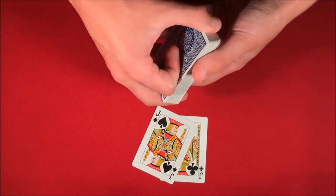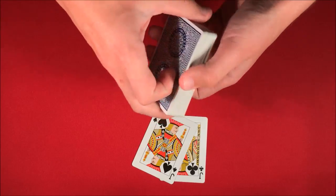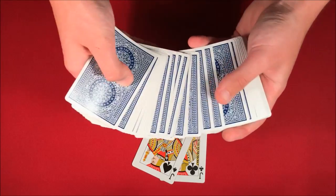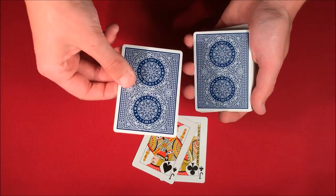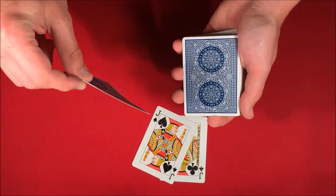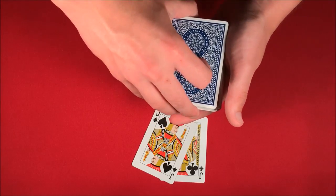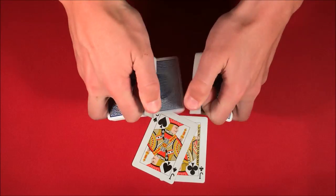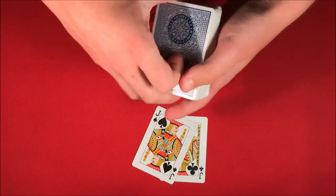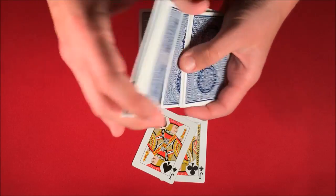So let's start off the trick — we put the two jacks off to the side, go ahead and shuffle up the deck a little bit, and the spectator can pick any card that they want. Let's say this is going to be your card. I don't want to look at it, so I'm just going to go ahead and show you guys the card. This is going to be your card for the trick. Go ahead and put this in the middle of the deck somewhere and get it mixed up just like that.